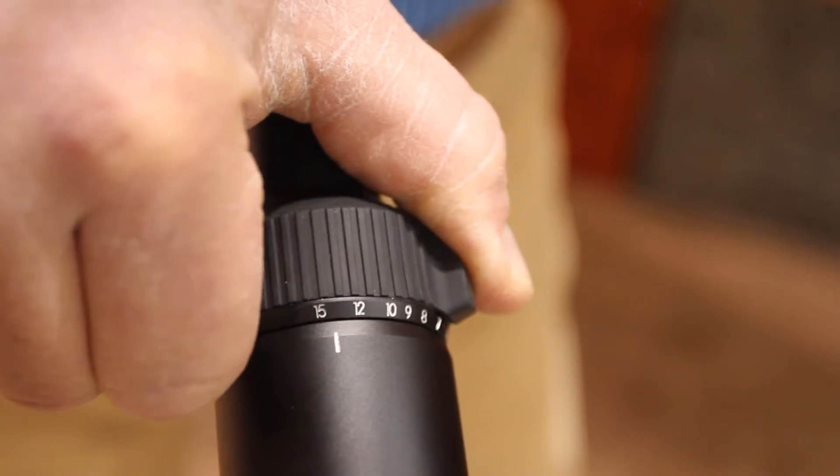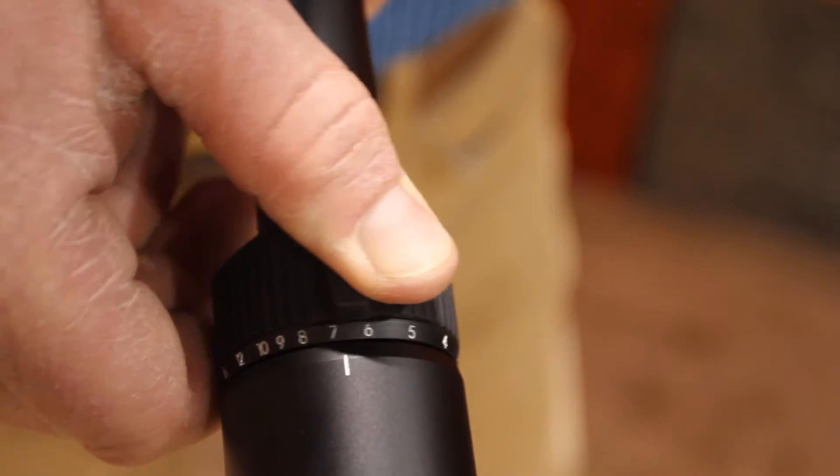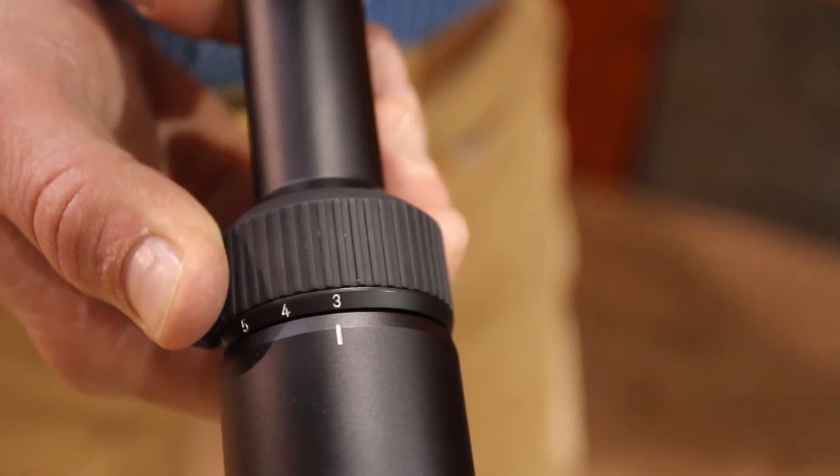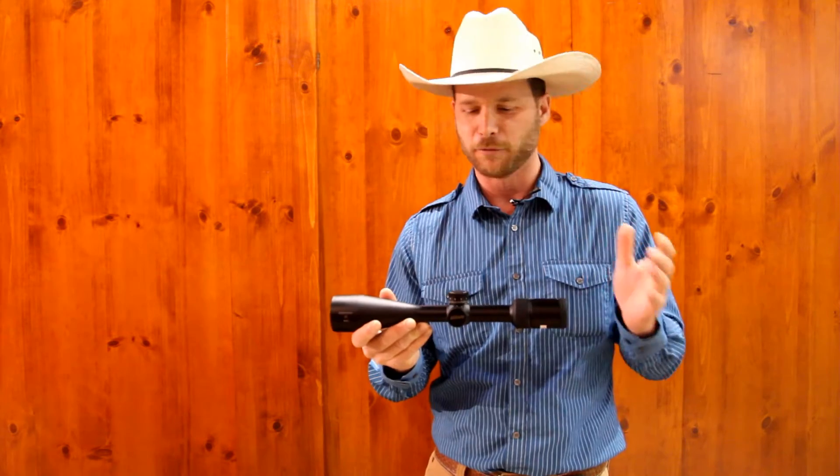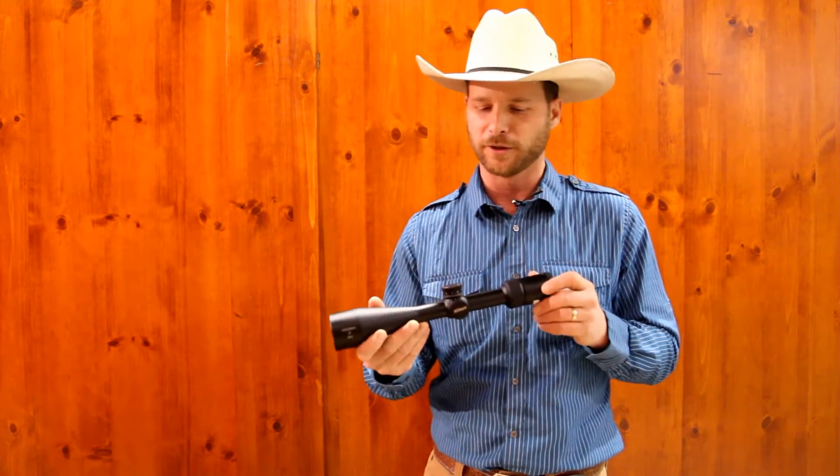It also has a 3-15 zoom range in this particular scope, as well as a 5x zoom range, which is a great enhancement in this line of scopes.